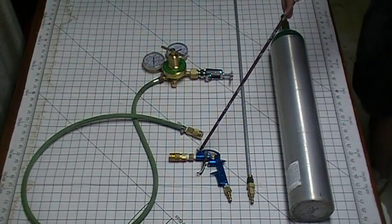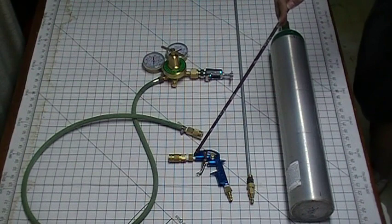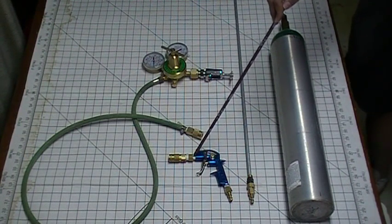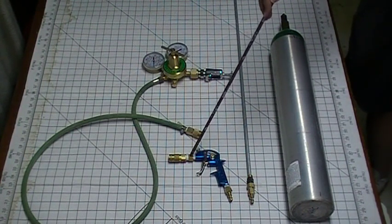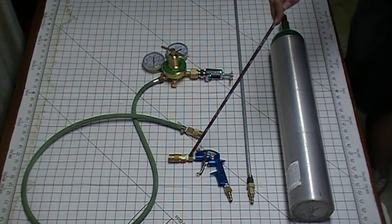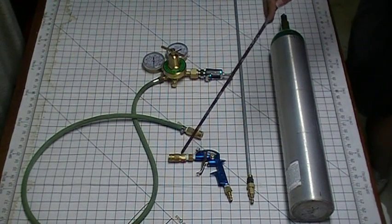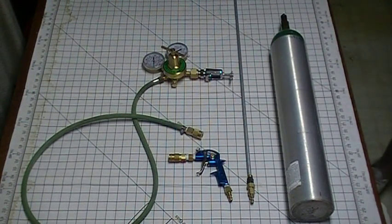I plugged this with a standard bolt. I had to re-thread the primary outlet to 1/8-inch pipe thread. I used a 1/8-inch to 1/4-inch pipe thread brass adapter I got from CarQuest, and then a standard 1/4-inch quick coupler.